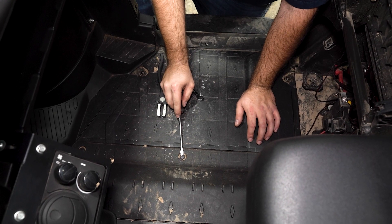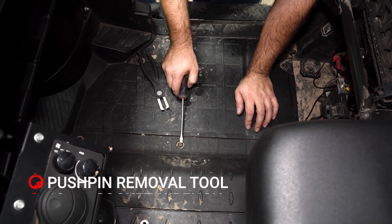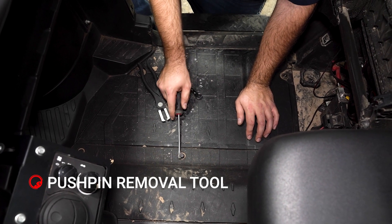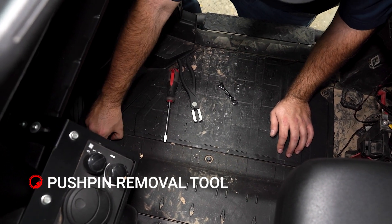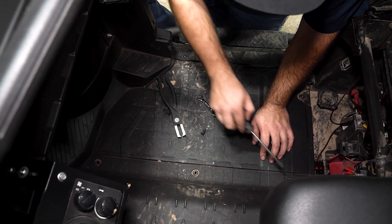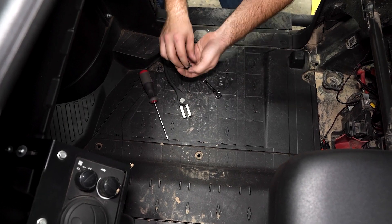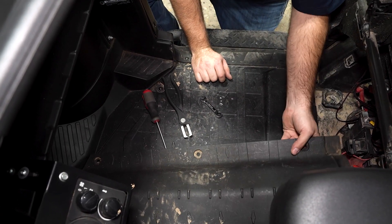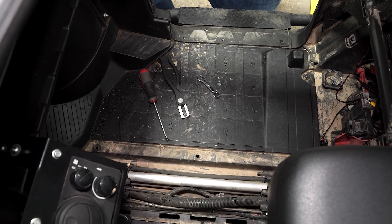Sometimes these push pins can be hard to get to with a push pin removal tool, so what I like to do is just take a flathead and work on each side of it and leverage them up. There'll be three — this machine has been apart quite a few times so it is missing one, but you should have three in your machine. Remove the push pins and then remove this panel and slide it out of the way.